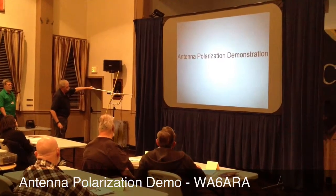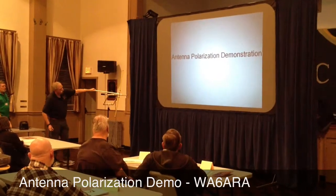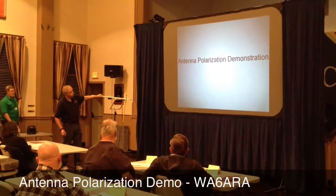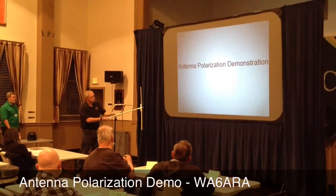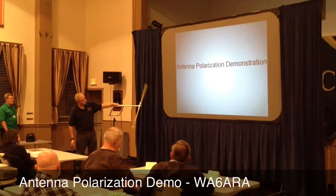I'm coming up through the driven element and I start getting some leakage. As I get up past it, it gets brighter and brighter. And out here it's actually even brighter than it is closer to the feed of it, because the configuration of the antenna is actually focusing that energy outward. So again, if I rotate it, it goes away.